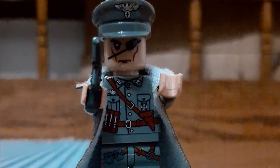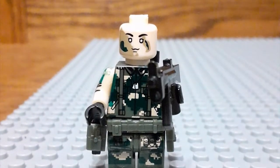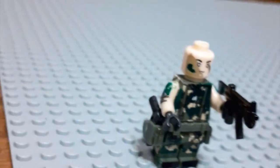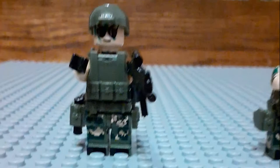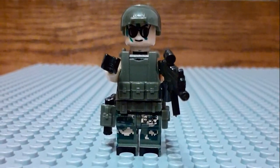Okay guys, this is the German commander — he has a cloak and a pistol. This is a Vietnam soldier with a cool gun and a pistol with a belt. Okay, this is the next Vietnam guy — he has a machine gun, he has some heavy vest and armor, and a helmet.